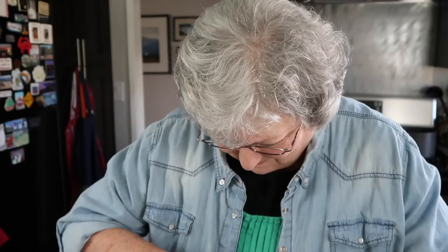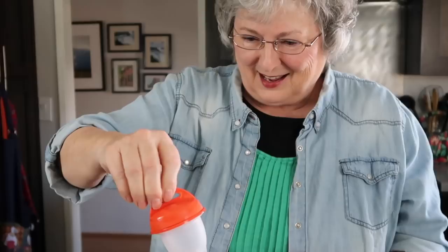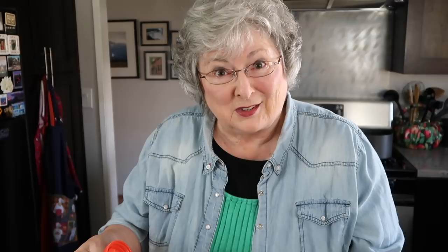As seen on TV — this is a first. Let's see how it goes. One of the problems I always have with this shit is how the fuck am I going to get into it? Well, that didn't work. Actually, that kind of worked. How cute. Egglet — I like the name. Squeezy. That was actually a little easier than I thought it would be.